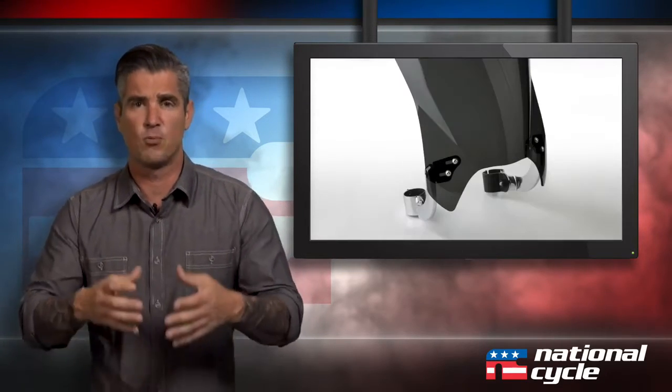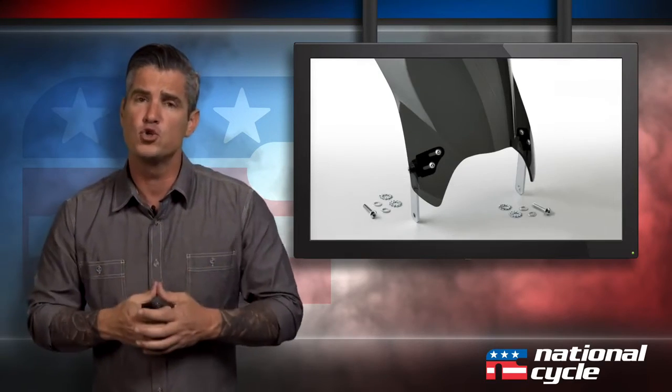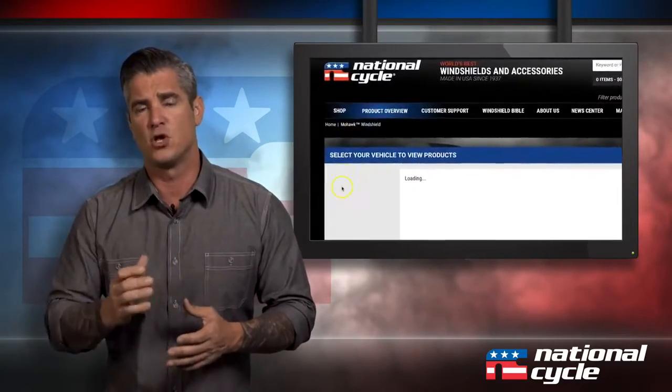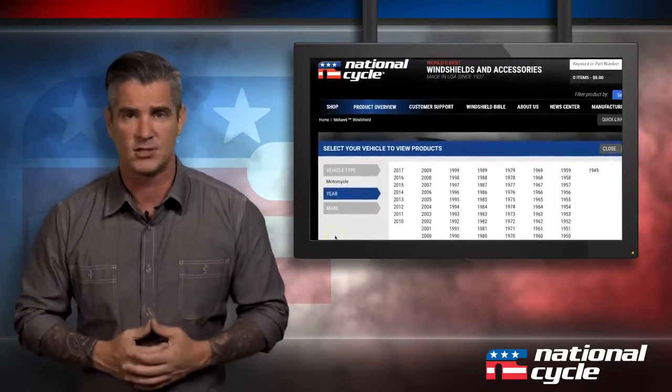Here's something else to keep in mind: we have various fork clamp sizes, so please make sure to verify your fork tube outside diameter before you complete your order. You can do this by looking at our fitment chart for all bikes, which is located on our website, or by giving us a call.